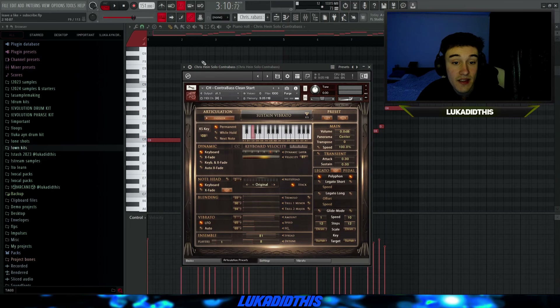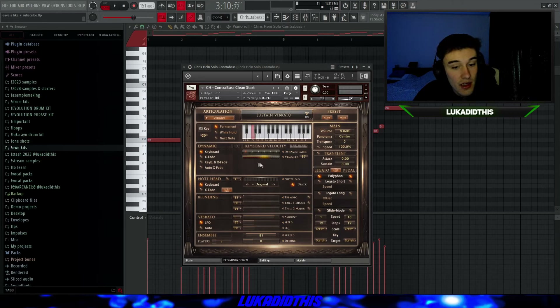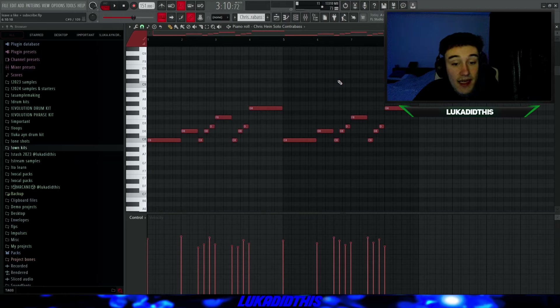For the next thing, I have the Chris Heinz Solo Contrabass. You have a lot of different presets and articulations to choose from — I picked the Sustained Vibrato preset and left it on its default settings. I have the same pattern again. The Chris Heinz Solo Contrabass bank sounds like this.